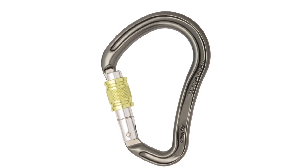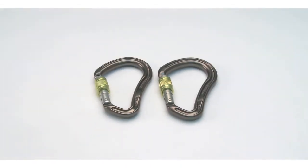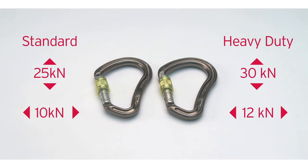The Boa is anodised to resist corrosion. There are two versions: one for standard climbing and a heavy-duty crab for rescue situations.